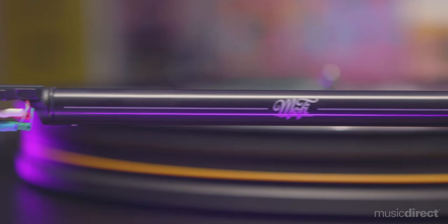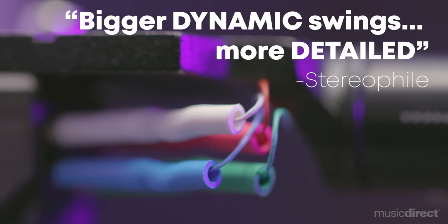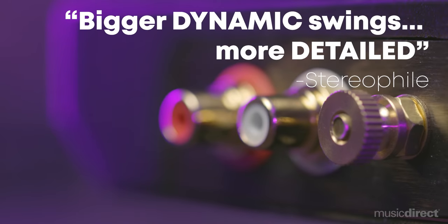The aluminum-gimbaled bearing design provides a hyper-accurate retrieval of your favorite content. Cardas audio wiring is also used to maintain signal purity from the head shell all the way down to the RCA connectors, while a shielded copper box prevents airborne RF noise.